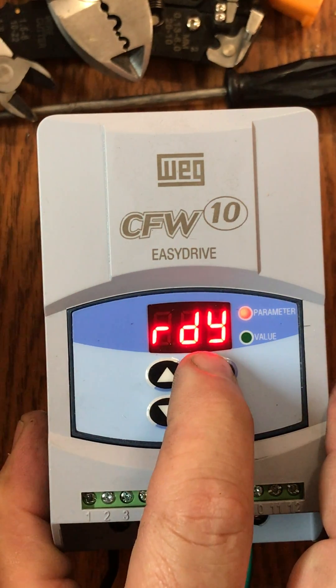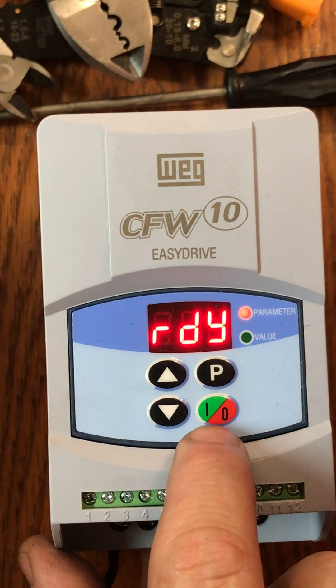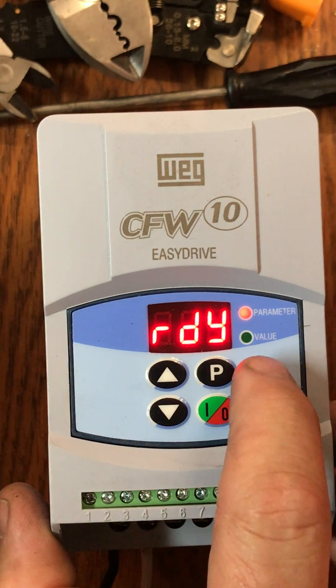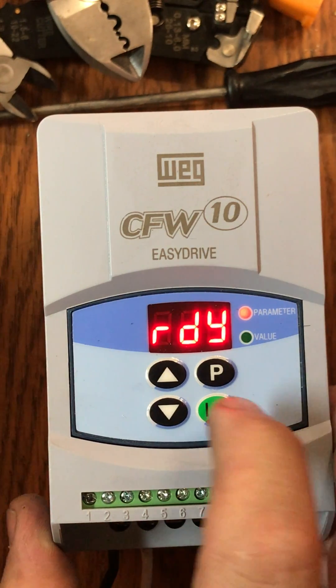The first step is to identify the controls: we have a programming key, the on/off switch, a value key for going up and down, and in our indicators we have a red parameter light and a green value light.